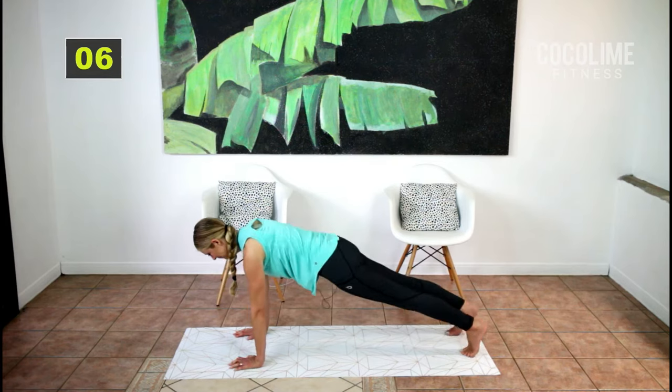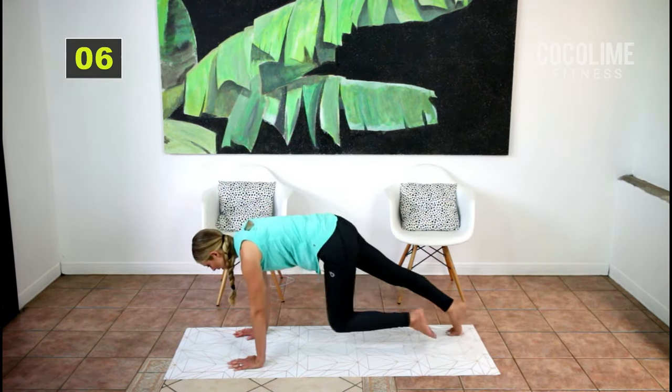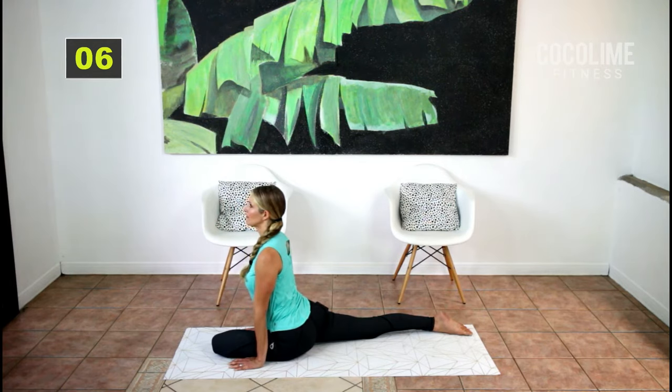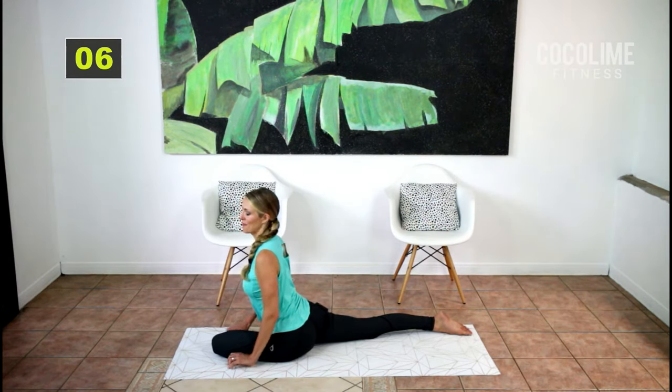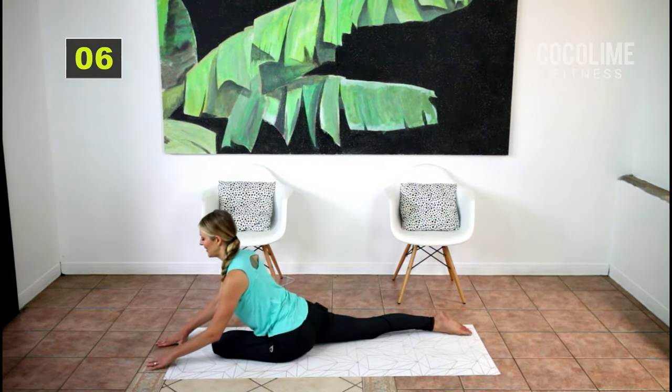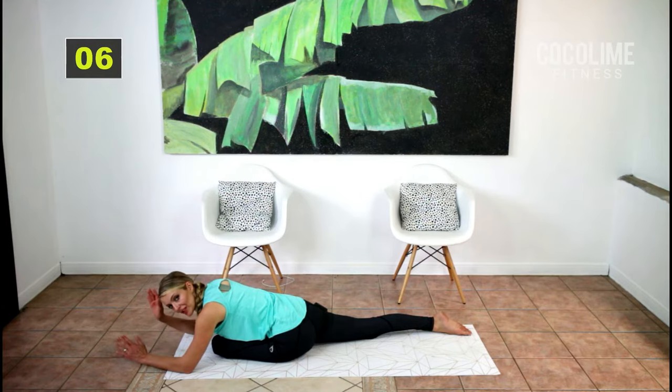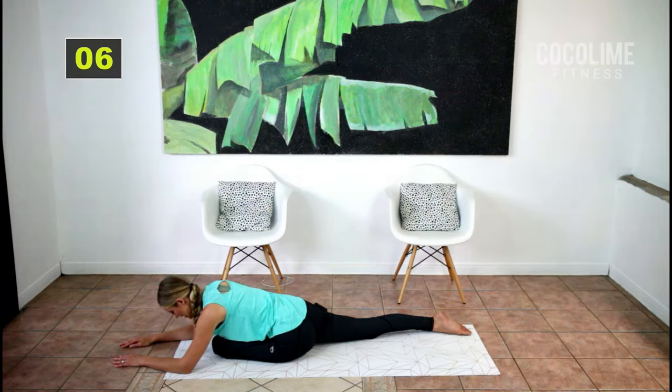We have to do the other side. Come back up into plank — inhale for four, exhale for four. On the next breath, bring your torso and hands down. Make sure your torso is twisted so that your chest is pointing towards the floor — this gives you a nice deep stretch not only in your glutes and hamstrings but also your low back.